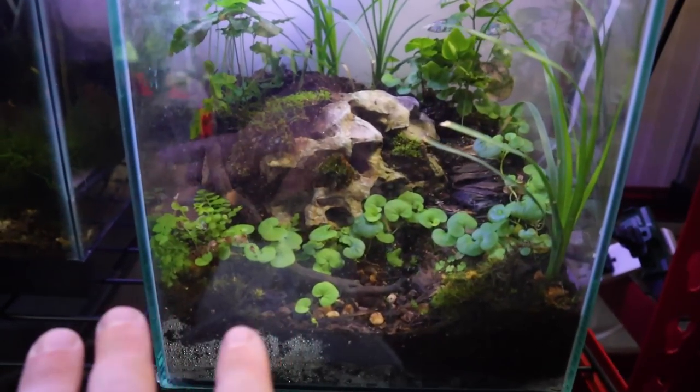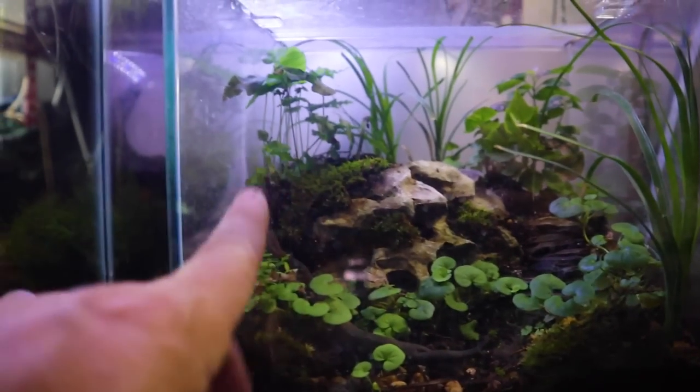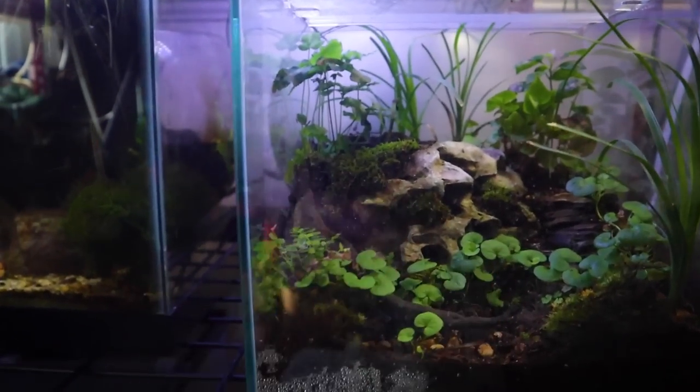Also, look at our little terrarium — it's growing crazy. Look at this Carolina pony foot that's in here and the little pink vein plant back there. The moss is growing, everything looks fantastic in there. What a great little terrarium.